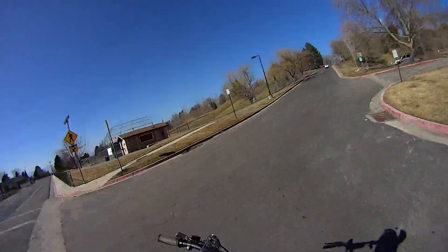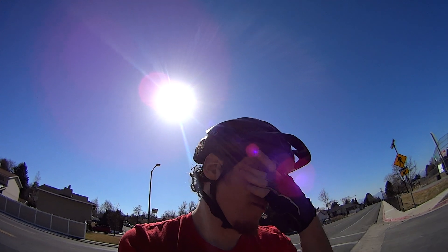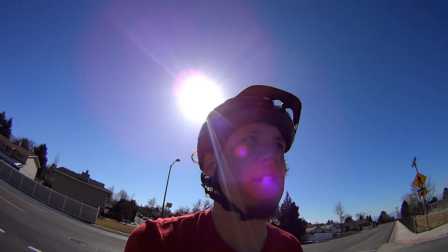Now here's the big ass hill. This is like easily 8 to 12 percent grade here. I'm going to just blast up this at 100 percent.